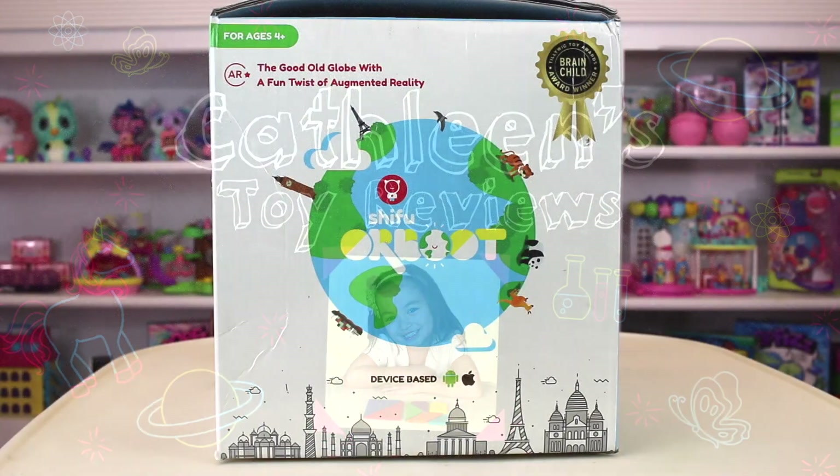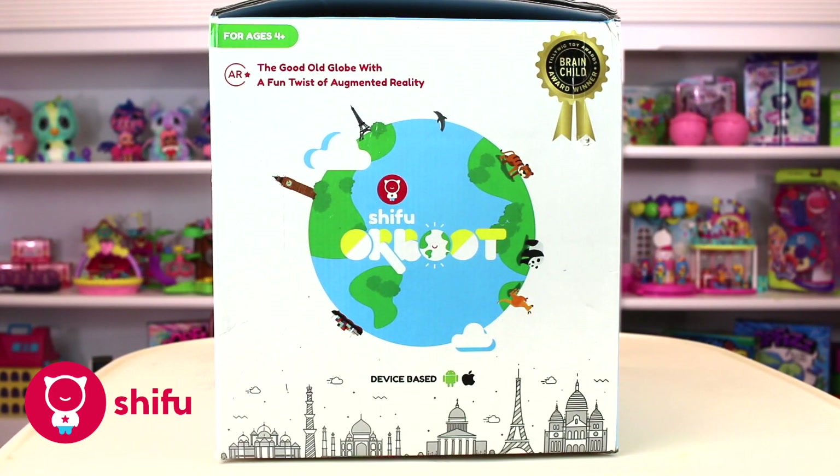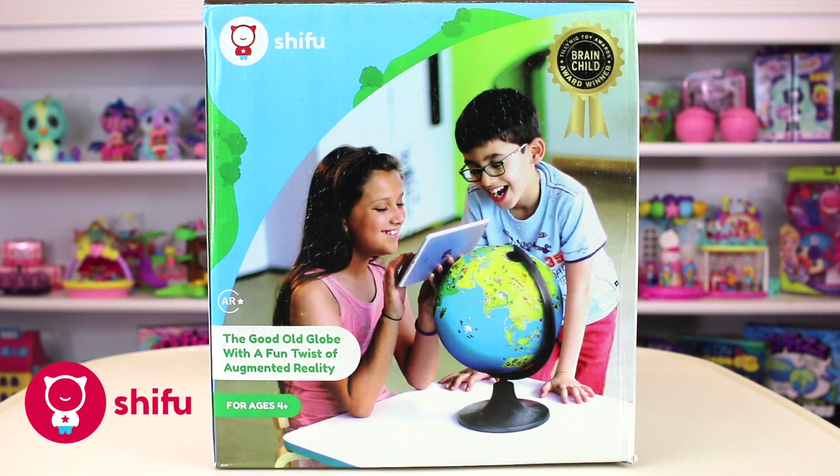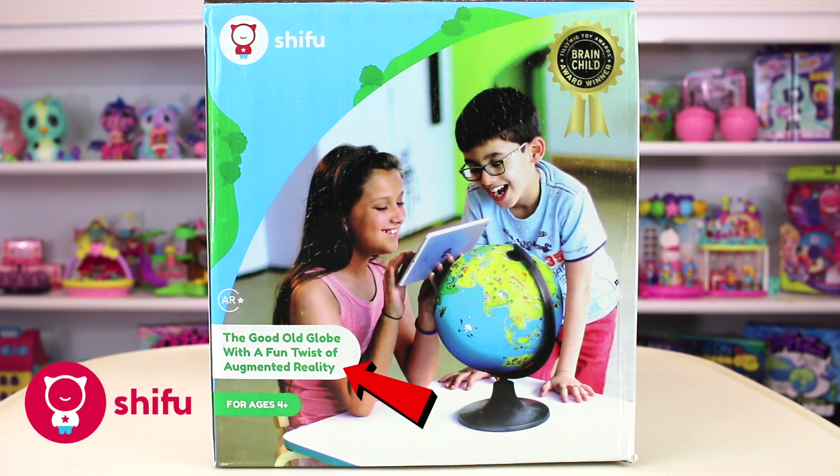We got a packet from Hippo. It's an Orbit globe inside. The box looks so fun! Guys, look, there's a globe with augmented reality.